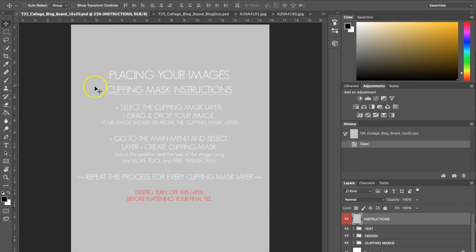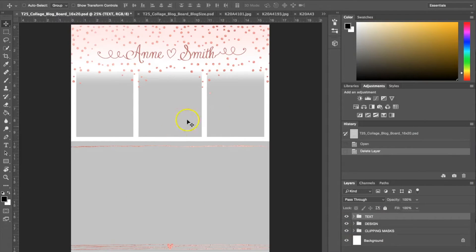The first thing you're going to see is this clipping mask instructions layer, which will help you out. But you need to turn this layer off before you go ahead and start customizing. You can do that by either clicking the eyeball here, or you can go ahead and just place it in the trash. Alright, so now we have the template.